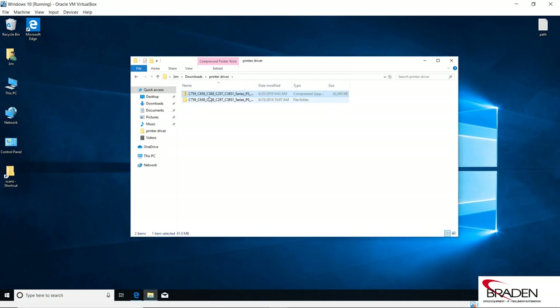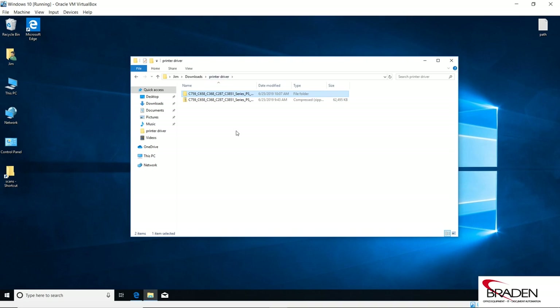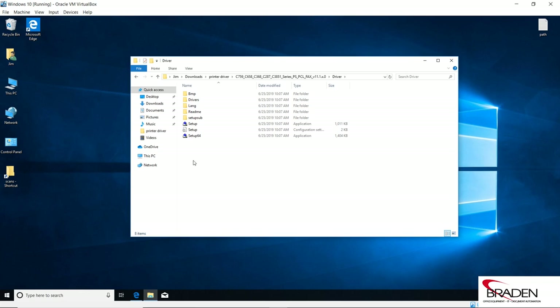Now we can go into this folder and into the Driver subfolder. If you were going to copy this to a thumb drive to install on other computers, you can grab this package and copy it over, starting at the Driver folder. You want to copy all of this to the thumb drive so you can stick it into the computer, open it up, and run the Setup64 or the setup file. We're going to run Setup64.